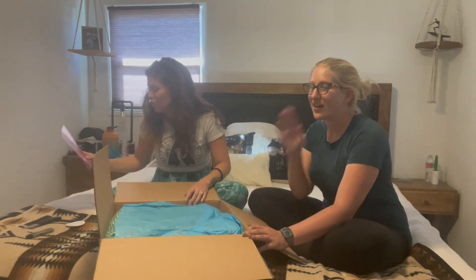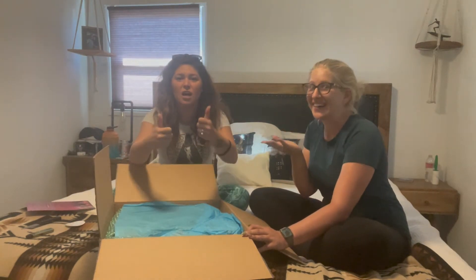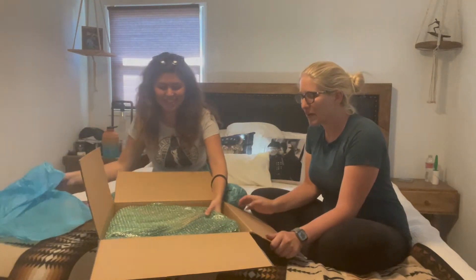You should watch my how-to-take-care-of-your-tail video — go watch it. Beautiful tissue paper!